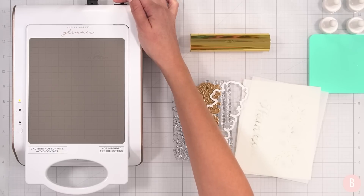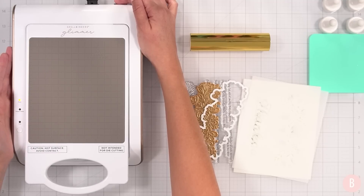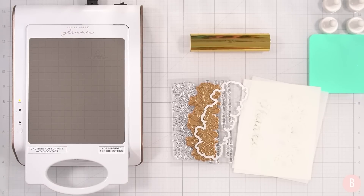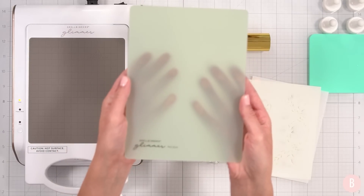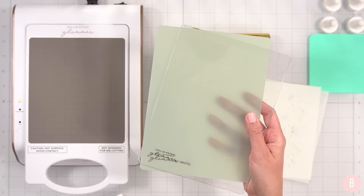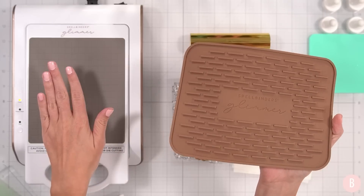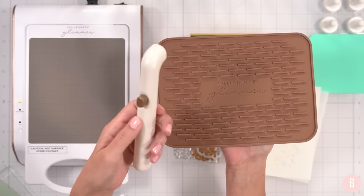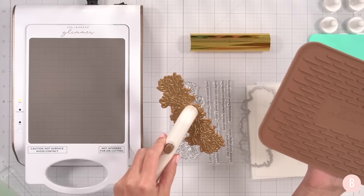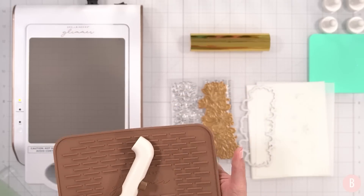I'm going to go ahead and turn on my glimmer machine. As you can see it has a red light, and once this turns green we will be ready to start the foiling process. It's really easy to use. It comes with a thin shim, a spacer pad, a heat mat where you can rest your hot foil plate, and a little magnetic gripper tool that helps pick up the foil plate from the platform once it's hot so you can protect your fingers.